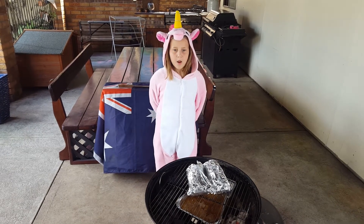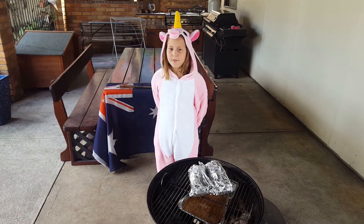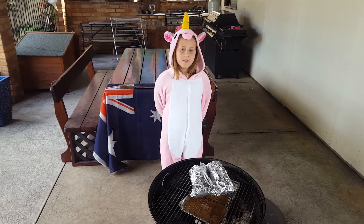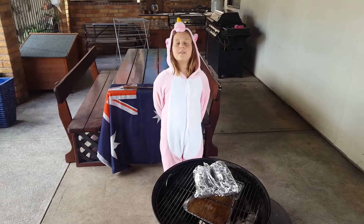Now we have put the briskets back on. We will give them a few hours, then we will start checking their internal temperature.